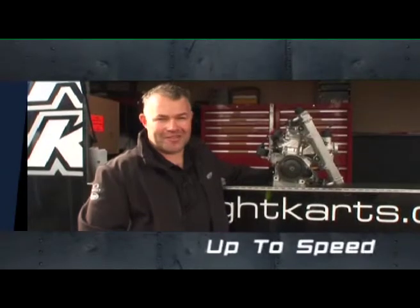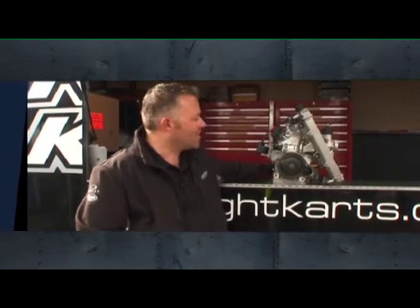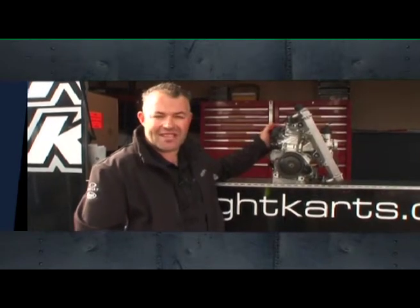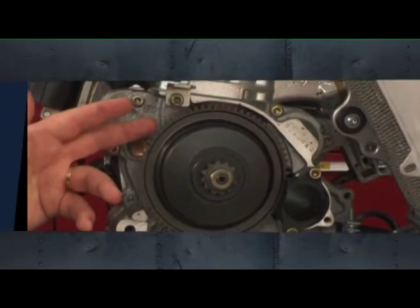The biggest reason it's called the Rotax Challenge is because all of the classes of karts are run with Rotax engines. This is the FR125 Rotax. It's a two-stroke, water-cooled, 125cc, centrifugal clutch, button start.